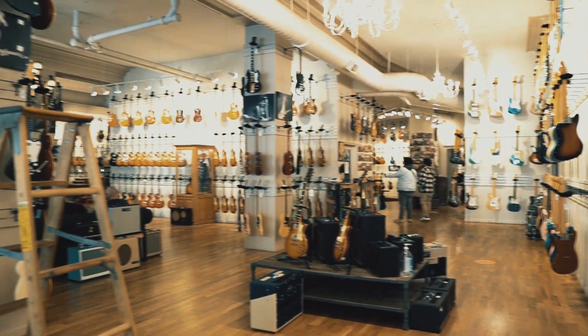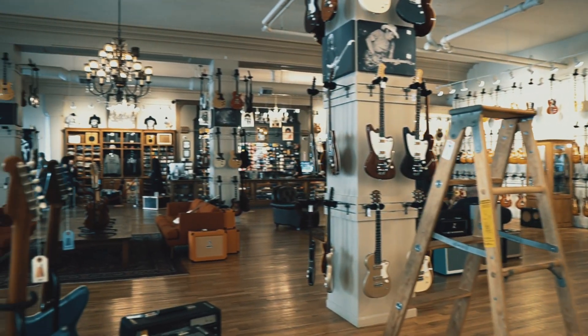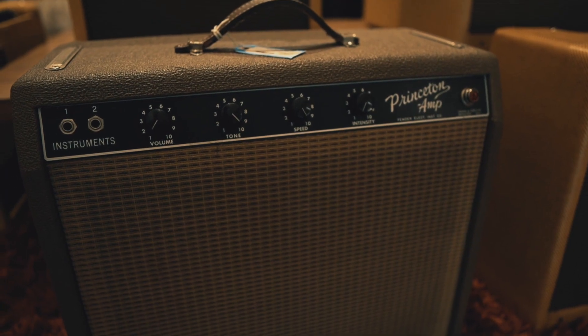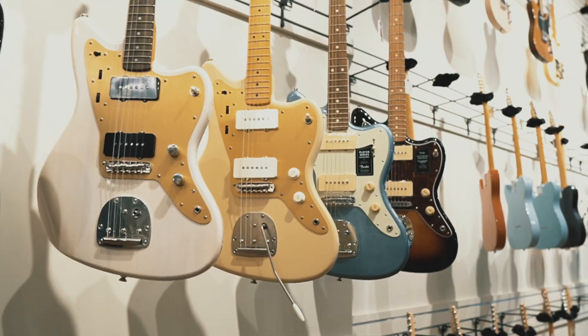Thank you so much to Chicago Music Exchange for letting me take up one of your practice rooms, play all your guitars, and not buy anything except one bag of picks. I'm sure that's annoying, but I'm sure you're used to it. I'm going to be dreaming about that Custom Shop HSS Strat — very versatile. If you want to hear about another versatile guitar, check out my video on the PRS S2 Custom 24 35th Anniversary Edition.